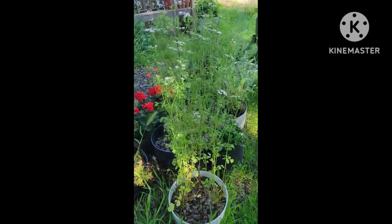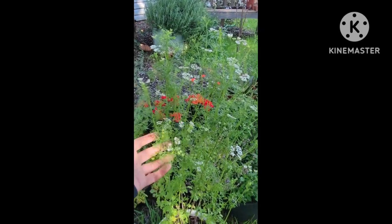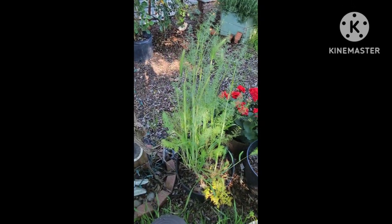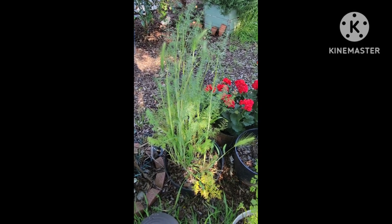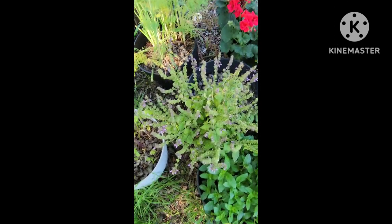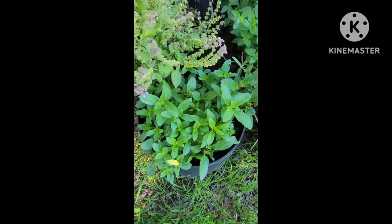Here's my cilantro turning into coriander seed — it's flowering. I think my dill is going to be flowering here soon too, which is fine. Here is the holy basil and peppermint.